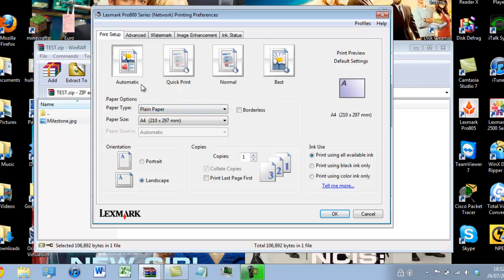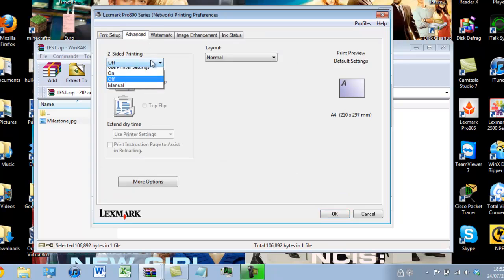It might be under an advanced setting or it might be on the print setup page — you would just have to find out and see which one it is. On mine it's the advanced setting. I need to turn on two-sided printing and I want it to flip on the side so it mirrors each other. If I flip it on the top it will not work for this image.